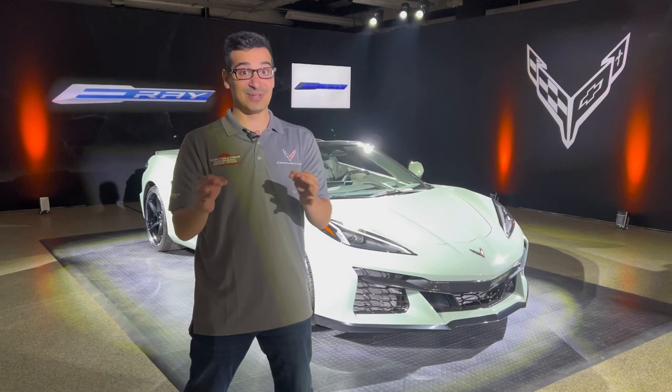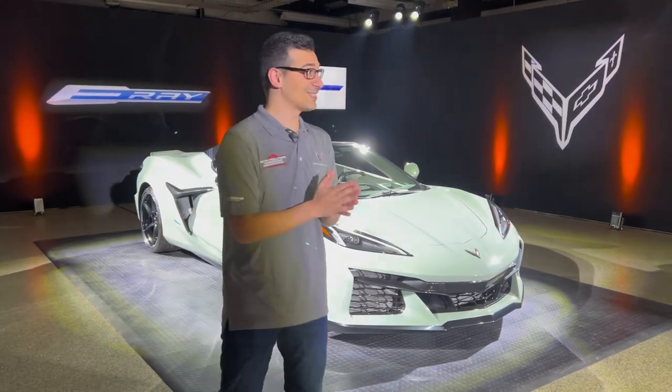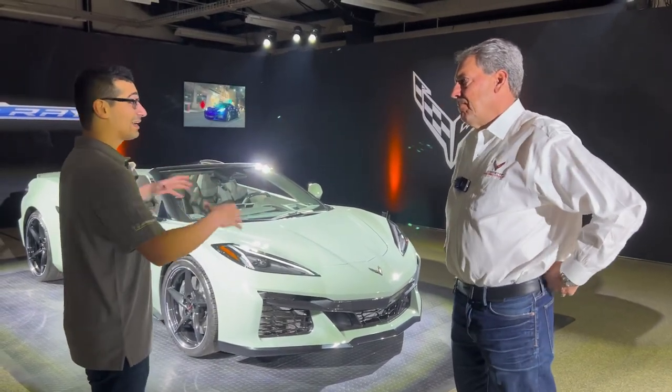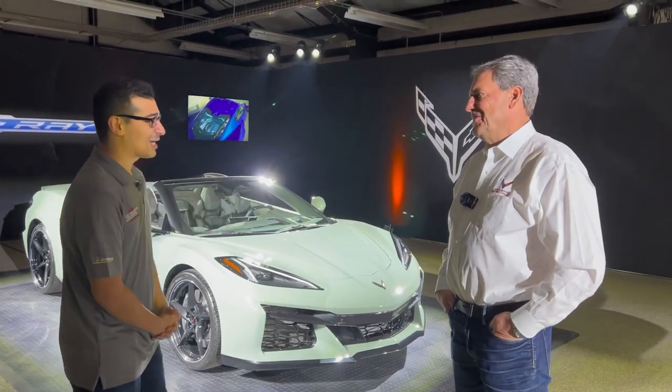I have the pleasure of introducing you guys to the president of General Motors, Mark Reuss. So Mark, can you give me a quick overview of the inspiration behind electrifying the Corvette? Cause it's the first time — there's a lot of firsts here. Tell me a little bit about that.